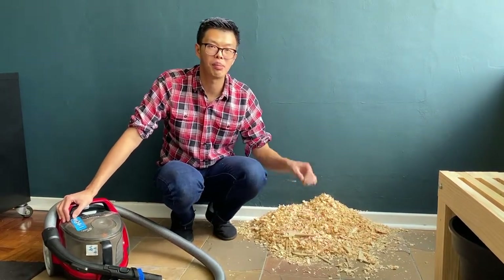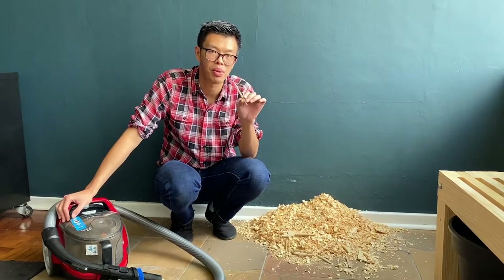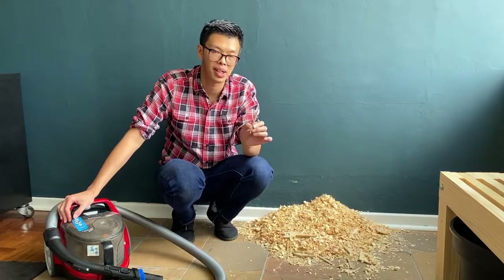The problem with that is there might be large pieces of debris within your dust that might damage your vacuum cleaner.